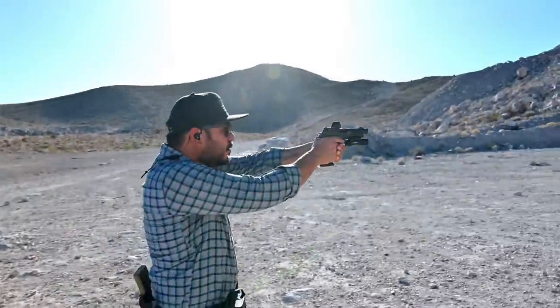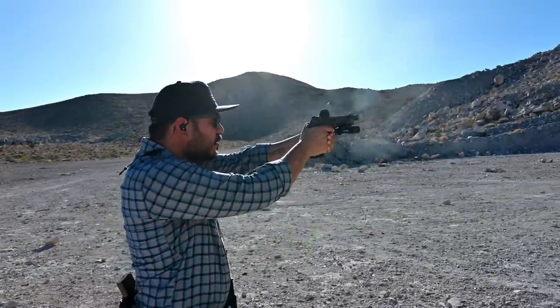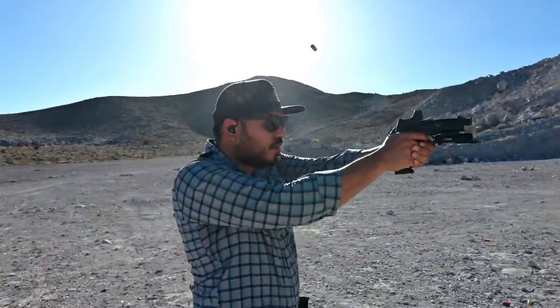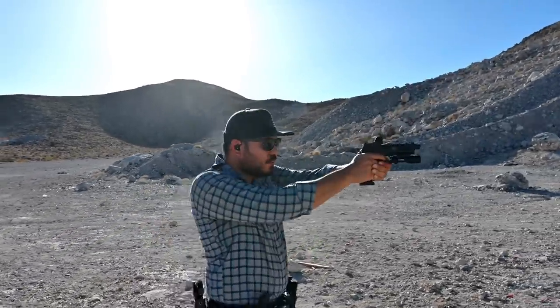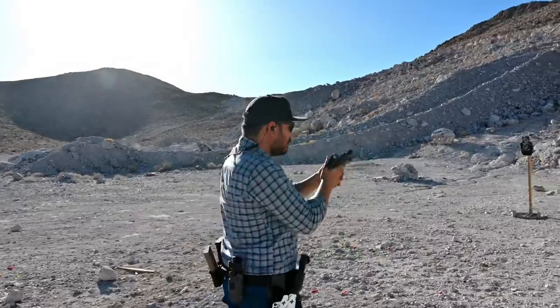To further illustrate this, I like to do some shooting on the move. Again, the combination of weight, the compensator, and the optic just make it easy to get on target and stay on target even while moving.